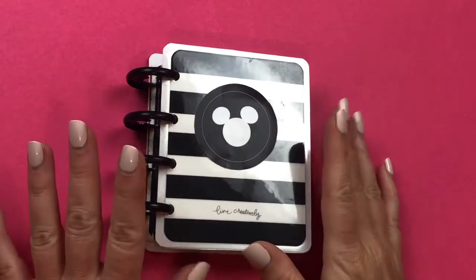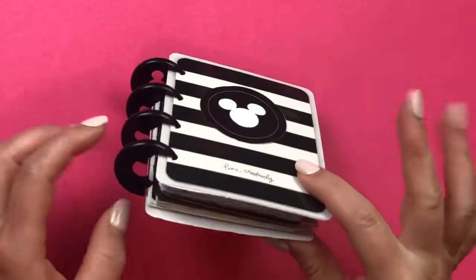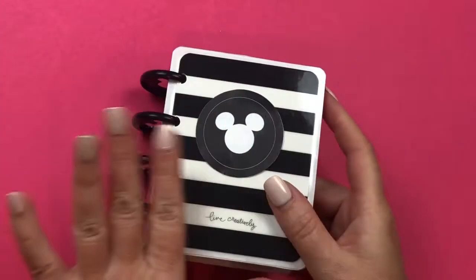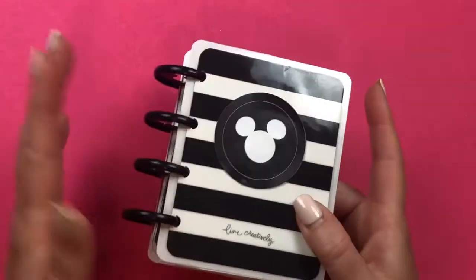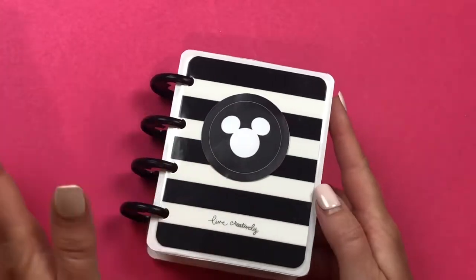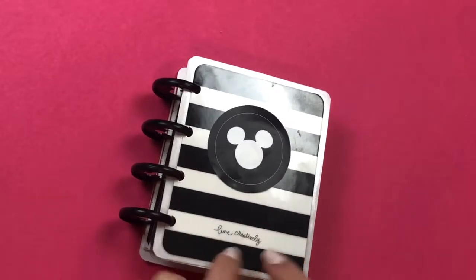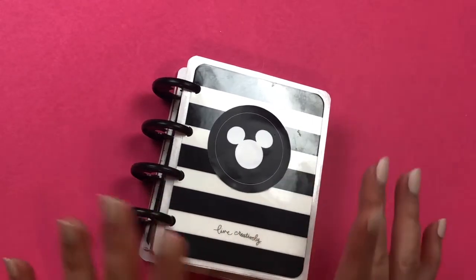Hey everybody, it's Christine of Twinkle Plans Her Day. The other day I posted on my reel a quick flip-through of this Mickey memory planner with all my favorite memories of Disney using the new Disney Happy Planner line, and I got a few requests to do a video on it. So this is my video — I'm going to show you how you can make your own with products you probably already have at home, especially if you're a Disney fan.